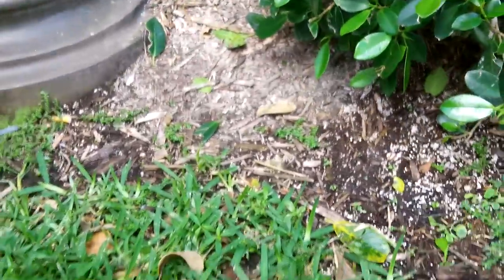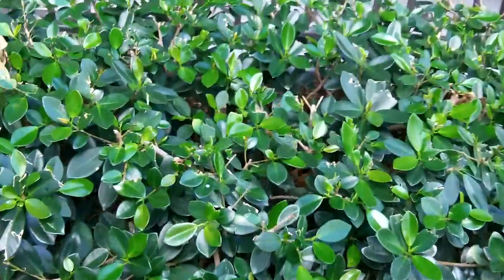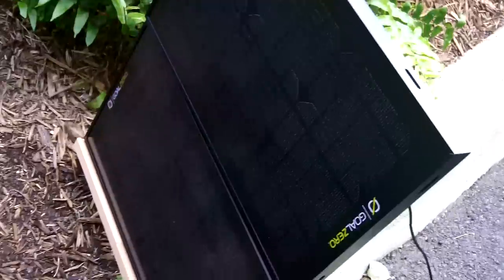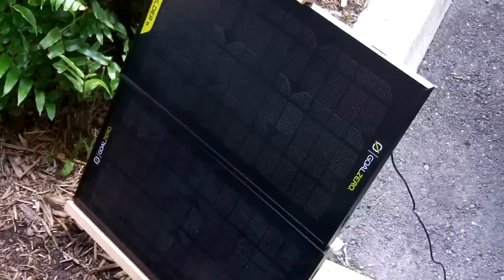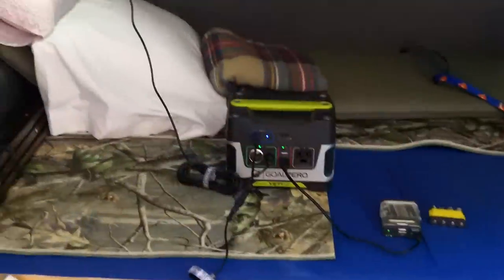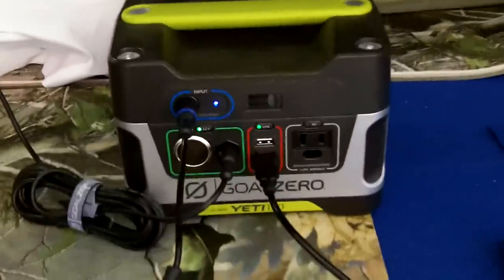From there you run the cord right to the Goal Zero battery. You can chain multiple Boulder 15 panels or Boulder 30 panels — whatever you have. I happen to have two Boulder 15s, and that is how I have it set up this morning for the purpose of this video.